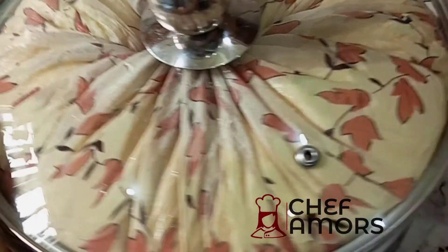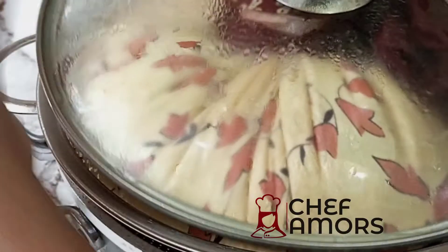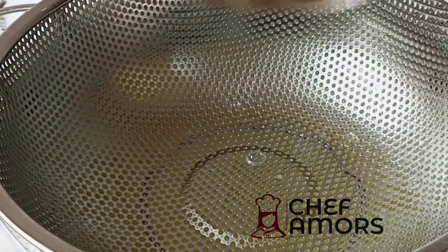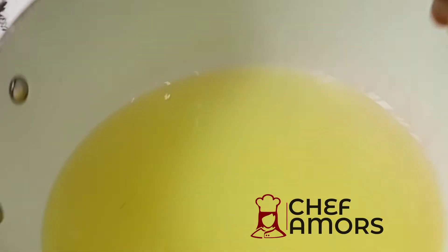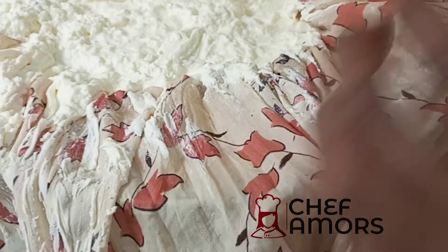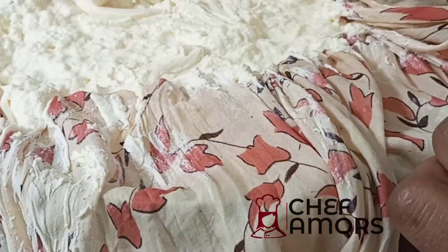I left mine in the fridge for about 30 minutes to 1 hour before removing it. You can leave it overnight if you want. This is basically the quantity of water I was able to remove from this yogurt. As you can see, it's thicker now.